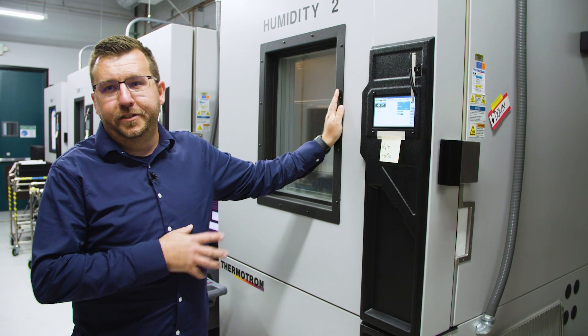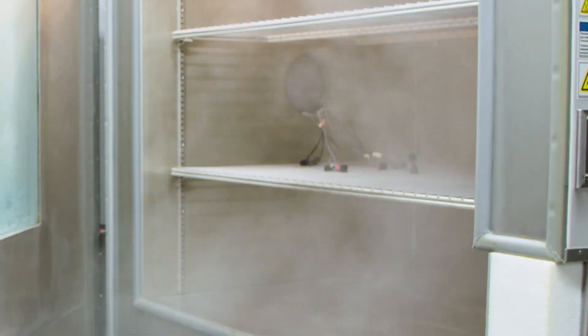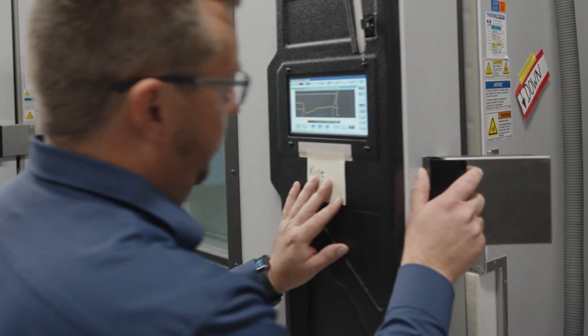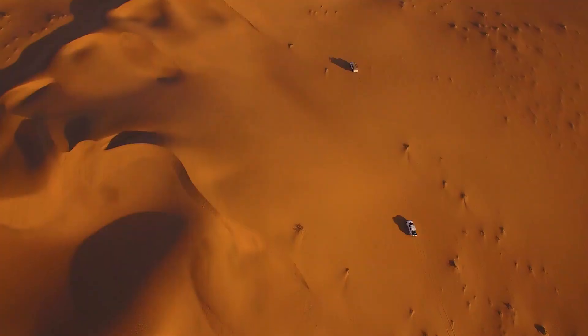This is one of our thermal test chambers. This chamber is currently running down to negative 65 degrees. We're going to get a sensor inside here and show you what we can do with it — I would not want to be inside here myself. The main principle of thermal testing is to ensure that the electronic devices inside can handle very rapidly accelerating and decelerating temperature coefficients. We don't want the sensor failing when it hits a snowstorm or, vice versa, direct sun in the Sahara.